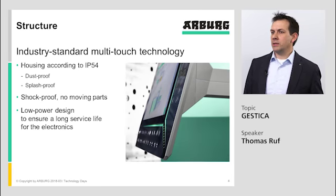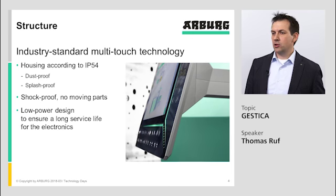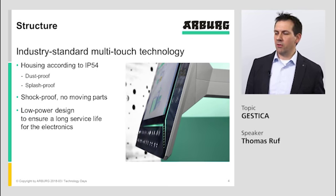The housing is dust proof and splash proof according to IP54. It is shock proof, so there are no moving parts inside. There is a low power design for a long life of the electronics.